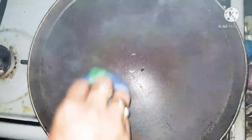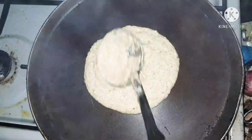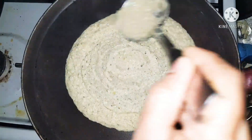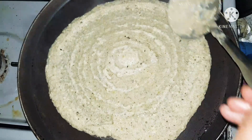I have my pan really hot and ready, so I'm going to pour the dosa. You can put a little bit of ghee in the pan if you like the dosa to be really crispy and super delicious, but today I'm not adding any because I'm going slow on the oils.